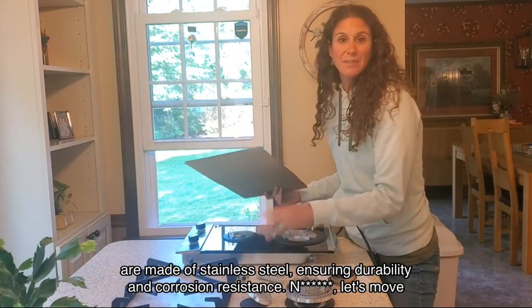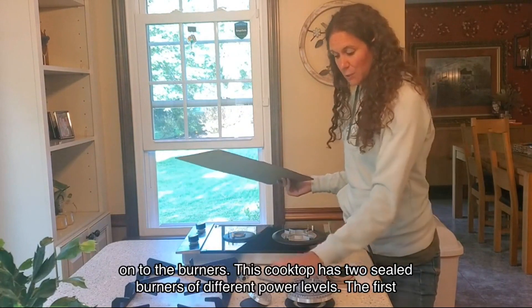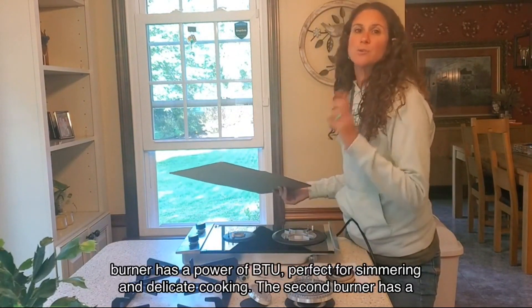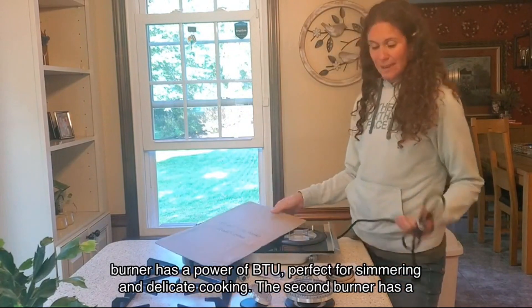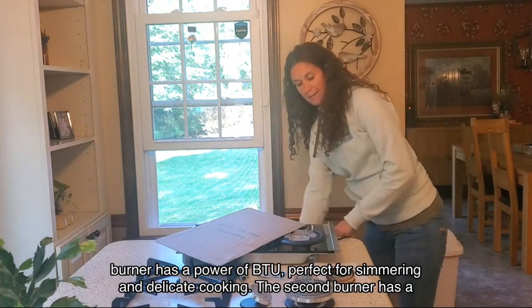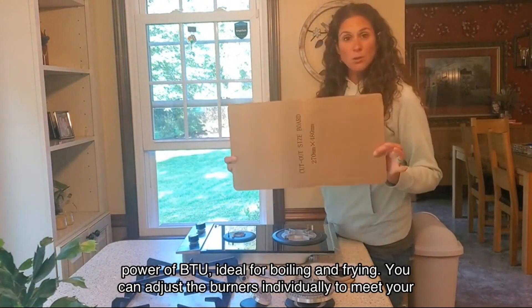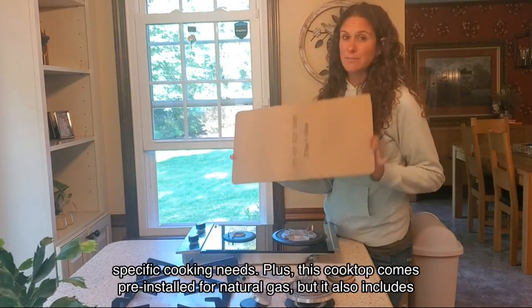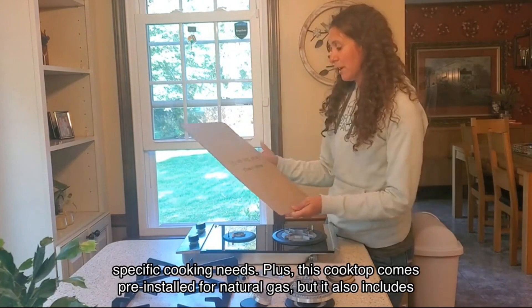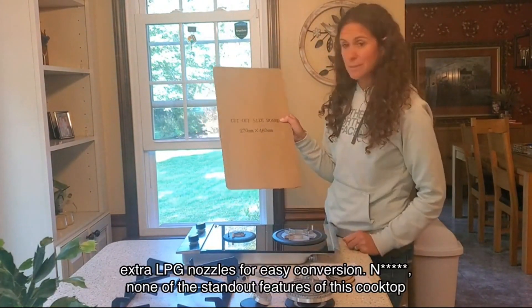Now let's move on to the burners. This cooktop has two sealed burners of different power levels. The first burner has a power of BTU, perfect for simmering and delicate cooking. The second burner has a power of BTU, ideal for boiling and frying. You can adjust the burners individually to meet your specific cooking needs. Plus, this cooktop comes pre-installed for natural gas but also includes extra LPG nozzles for easy conversion.